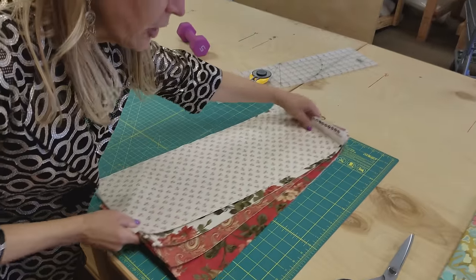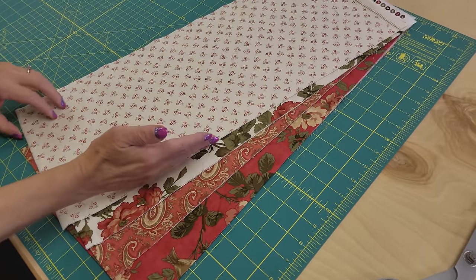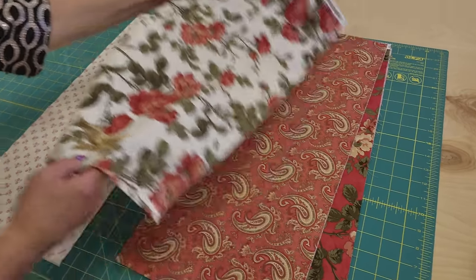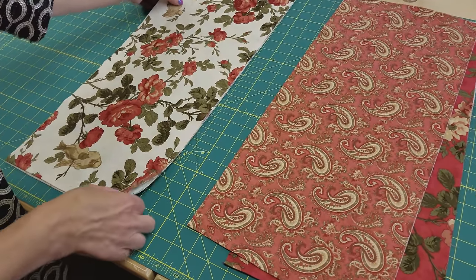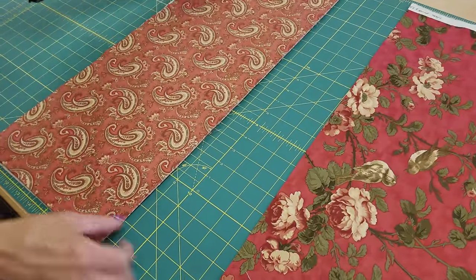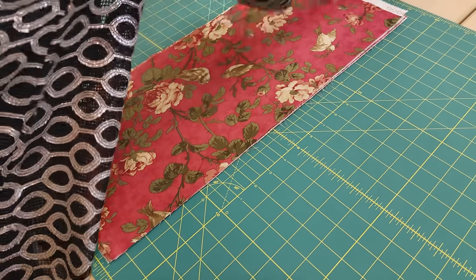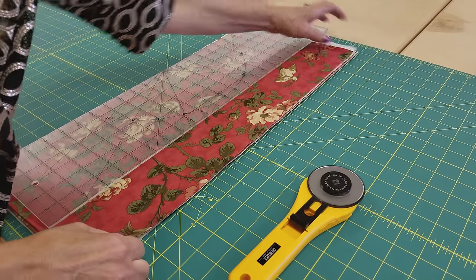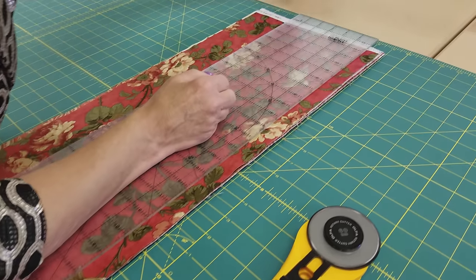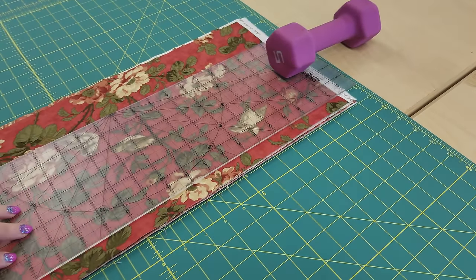What you need for the patchwork is a quarter yard of four different prints. You can use regular quarters or fat quarters. I'm going to stack them up because I can cut eight layers all at once. If you only want to cut four or two layers, that's fine as well. I'm going to put my ruler on here and get a nice starting spot. I like to hold the plastic ruler down with a weight — I've got a five pound weight here — and if I set that at the far end, it keeps it from sliding while I cut.